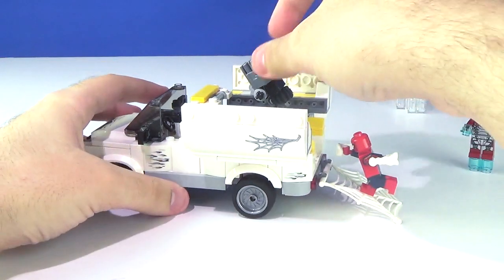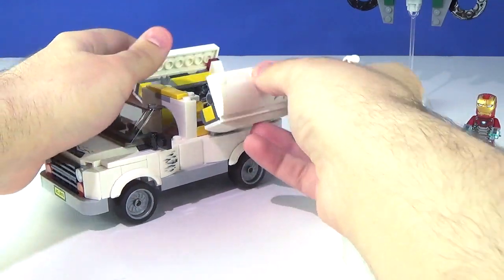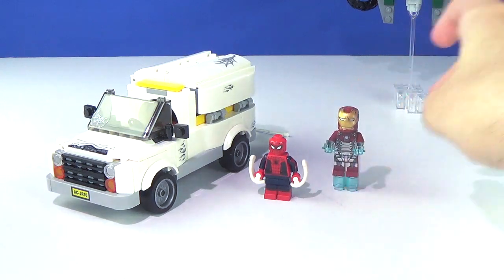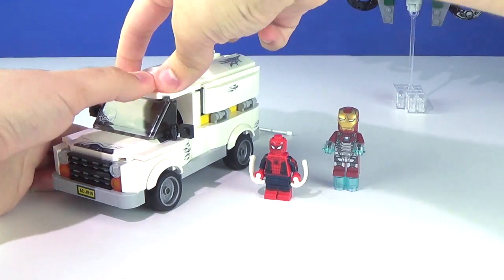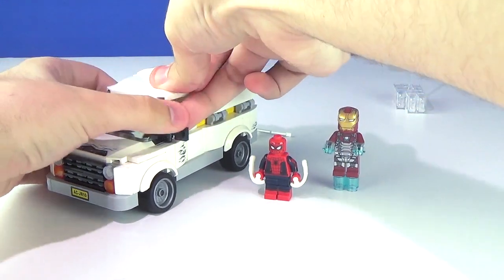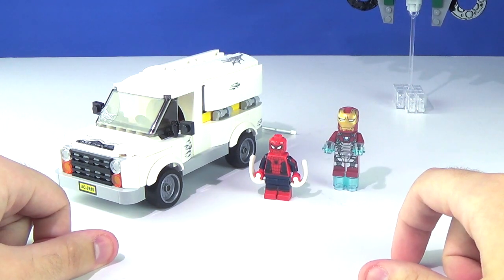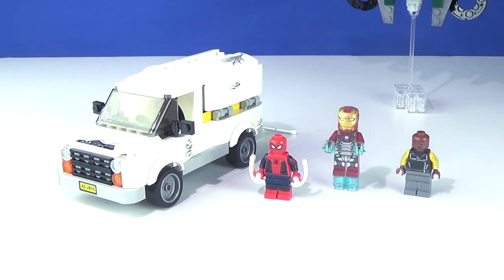This set is fully functional in every way — with the truck's playability, Vulture's wing articulation, it's all there. This set is absolutely worth the 40 bucks despite the minor nitpicky things I pointed out on Vulture's wings and the Vulture figure itself. So let me know what you think in the comments — if you agree or disagree — and let's go take a look at the box, instruction manual, extra pieces, and the comic book.